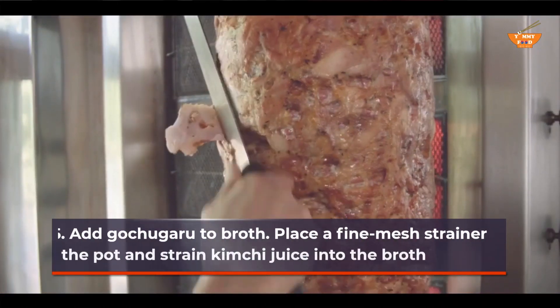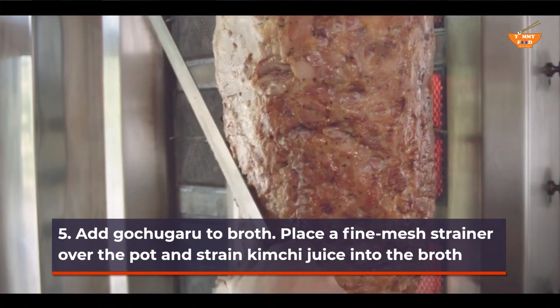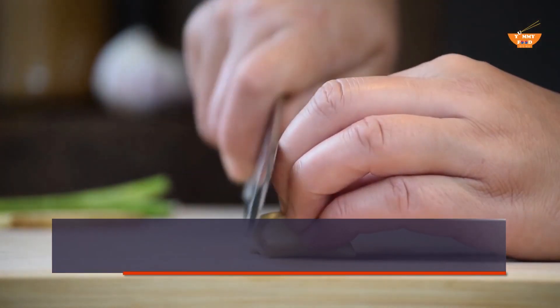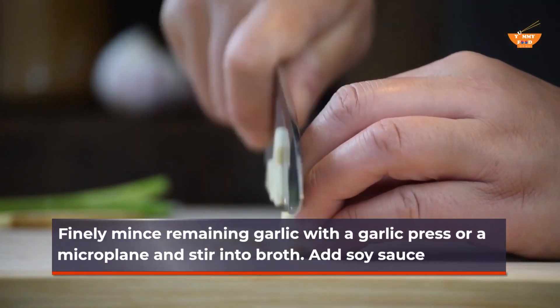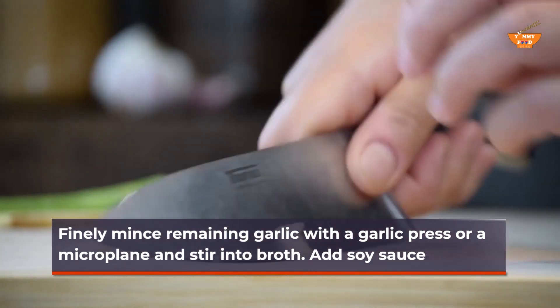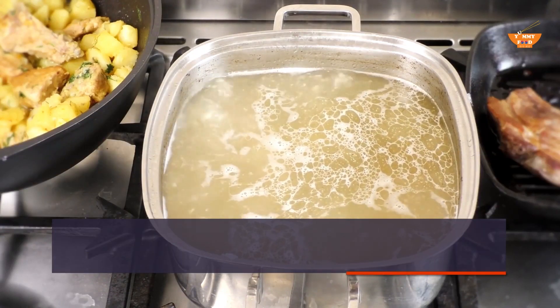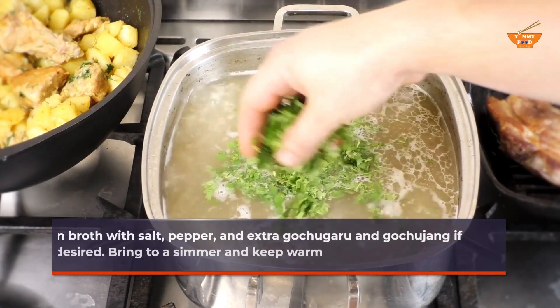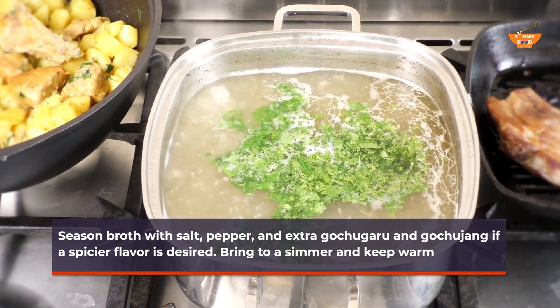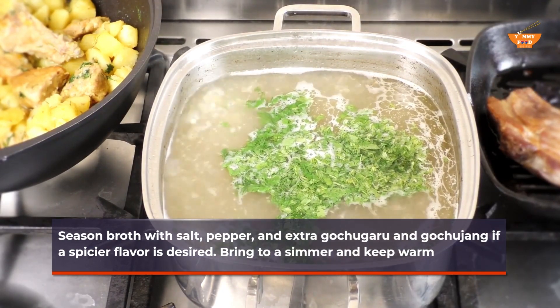Add gochugaru to broth. Place a fine-mesh strainer over the pot and strain kimchi juice into the broth. Finely mince remaining garlic with a garlic press or a microplane and stir into broth. Add soy sauce. Season broth with salt, pepper, and extra gochugaru and gochujang if a spicier flavor is desired. Bring to a simmer and keep warm.